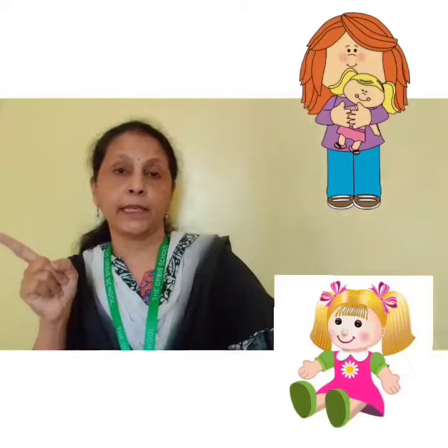Mera bhaiya raja. Gudiya rani, badi saiyani. Karti raiti apni man mani. Isse sikhhao aadat acchi, tabhi banaygi acchi bachi.